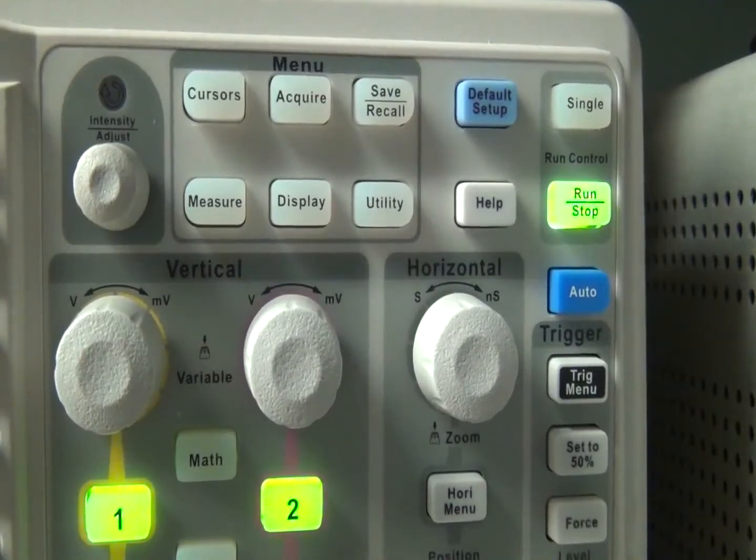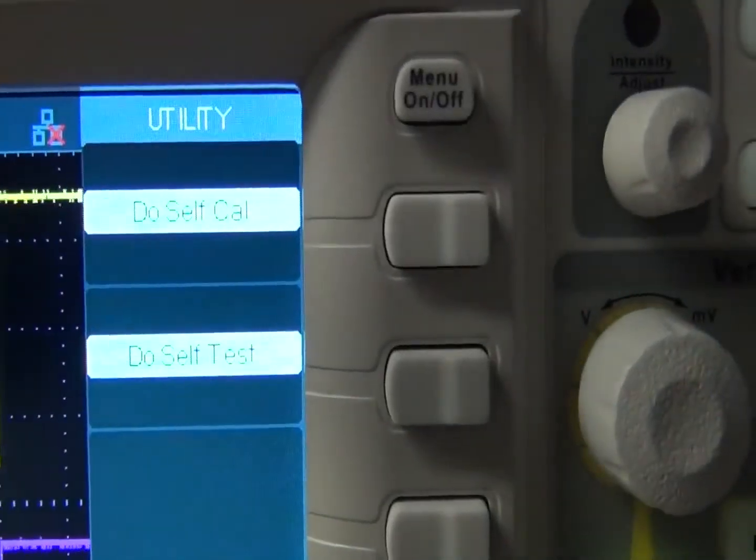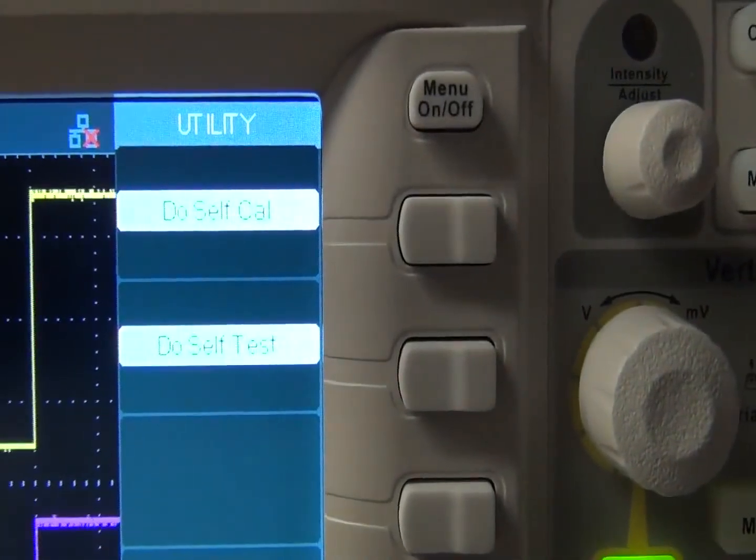The Utility menu lets you do a self-calibration. Pressing Do Self Test brings up screen test, keyboard test, and LED test.